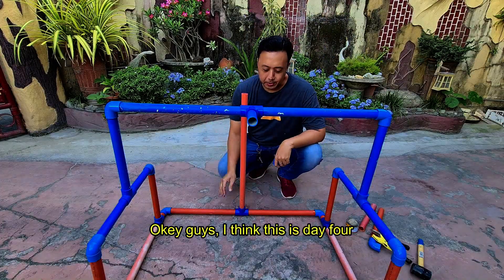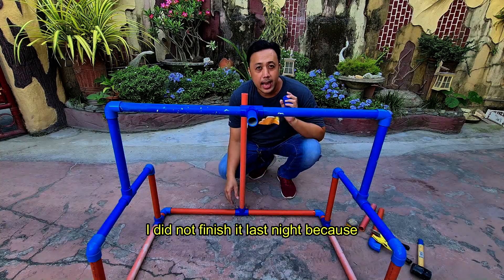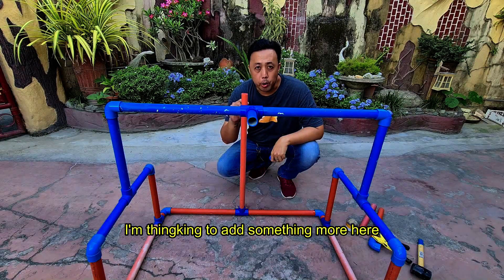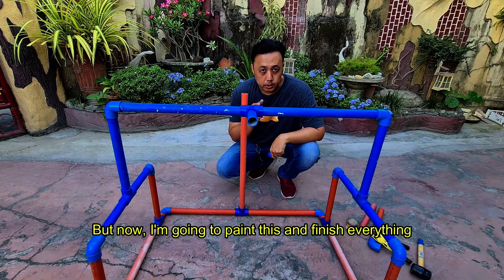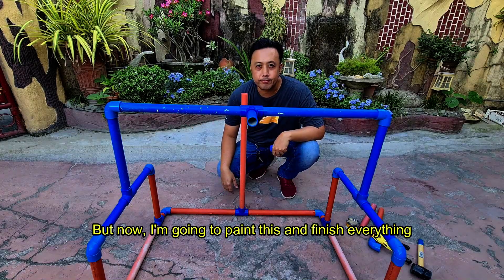I think it's day four. I did not finish it last night because I was thinking of adding something more, but now I'm going to paint this and finish everything. Let's do it.